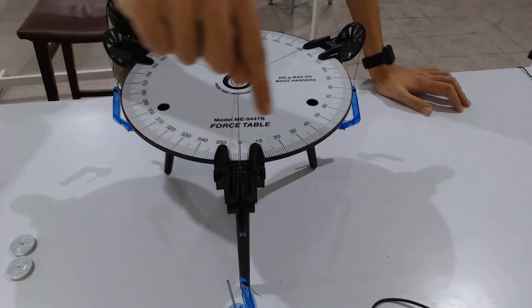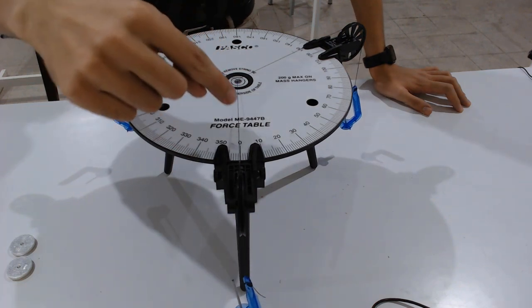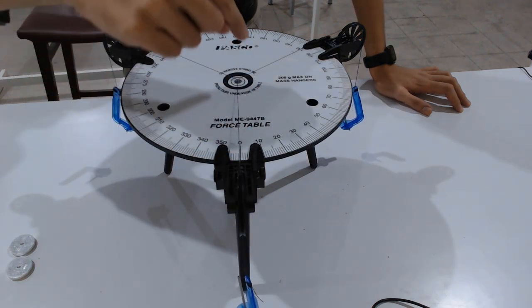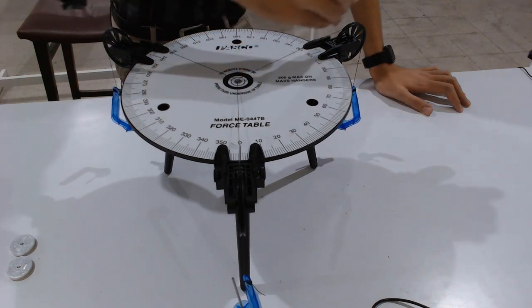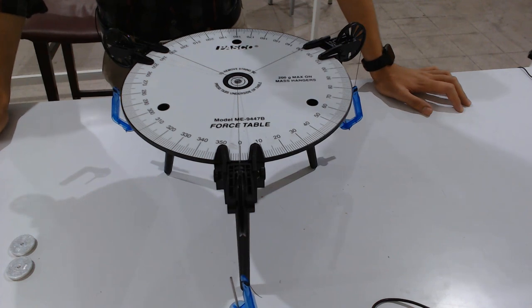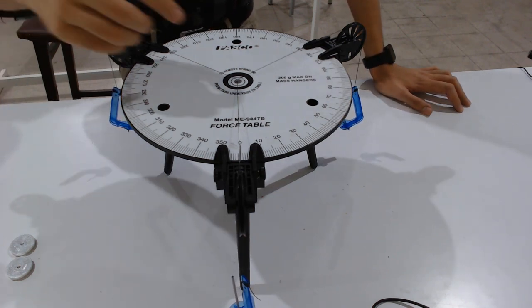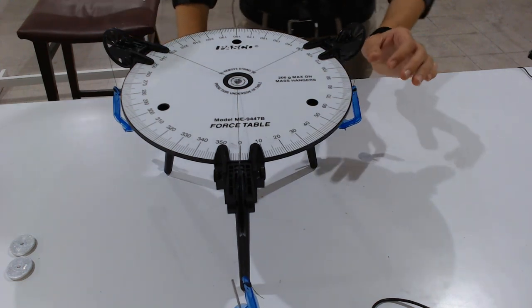You can clearly see that the force table is calibrated with degree markings. Our first pulley is positioned at zero degrees, our second pulley is positioned at 120 degrees, and our third pulley is positioned at 240 degrees. Now I will briefly explain how to adjust the pulleys.